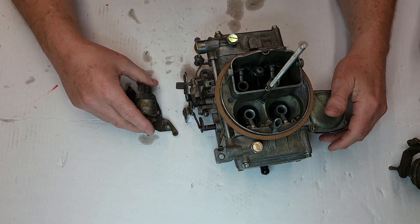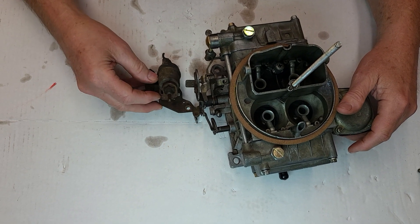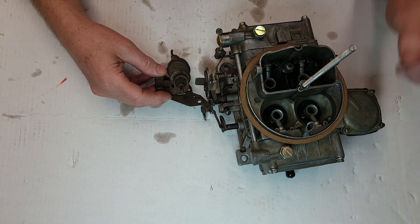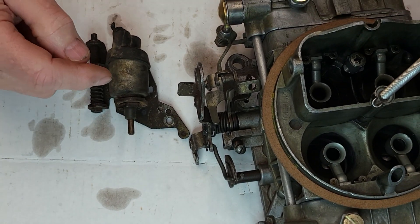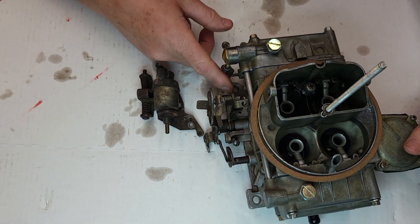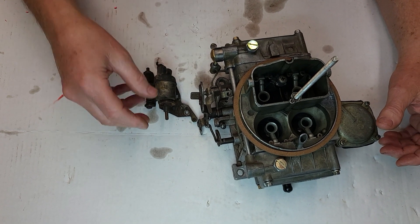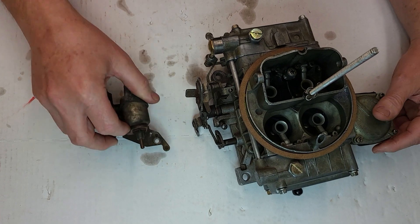Let's start off today. I'm going to do a video on these little solenoids. This one here is considered the anti-diesel solenoid. Back in the 70s we used them, and they make them for different carbs — this particular one is for a Motorcraft 4-barrel 4350. They make them for the Holleys too, where the bracket drops down and this has to set up against the actual arm of the throttle.